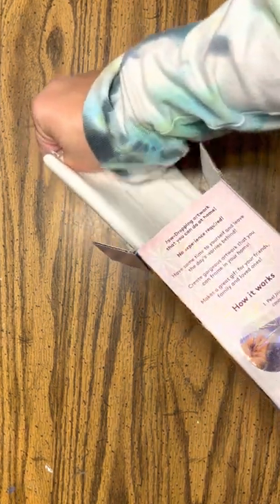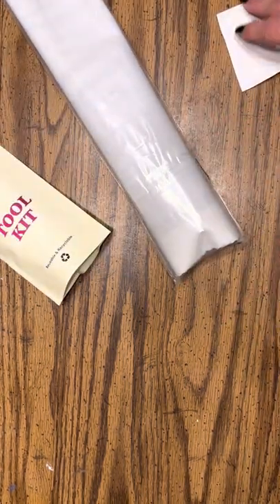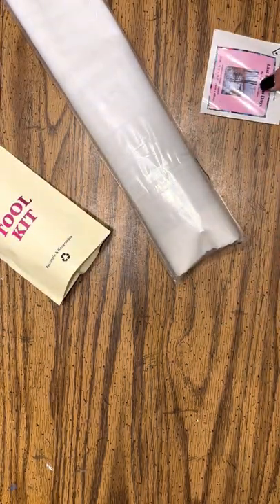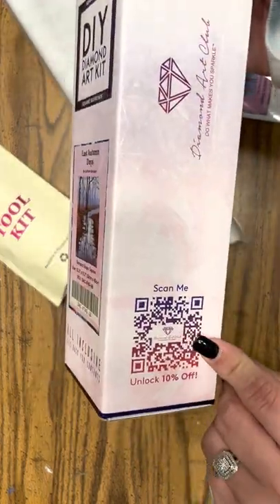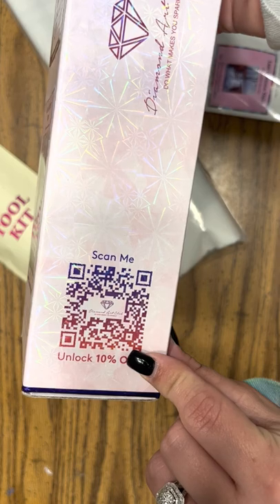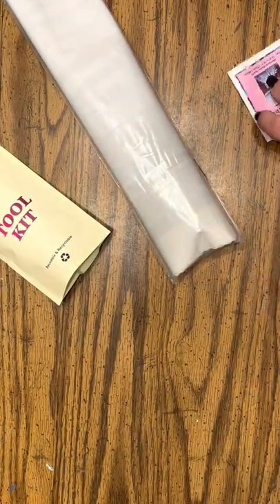Oh my gosh, it is so in there. My goodness, that didn't want to come out. Oh, I got a new tool kit actually — I'm surprised. This one right here will give you a discount of 10% off, and you can find codes everywhere, guys. There are codes everywhere.